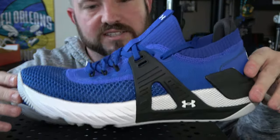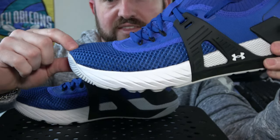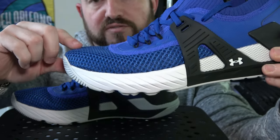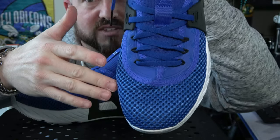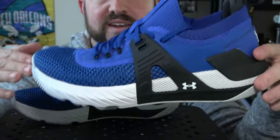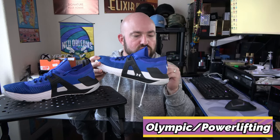They got the fit and sizing right this time. I'm an 8.5 true to size with most shoes, and in the Project Rock 3 my toe was right at the end. In the Project Rock 4 I have about a third of an inch of toe space and my toes aren't snug on the sides. It's a little more of a wide fit — not quite as narrow and athletic as the PR3 — but still maintains a nice snug athletic feel. The heel-to-toe is much more true to size, so I'd definitely go true to size.